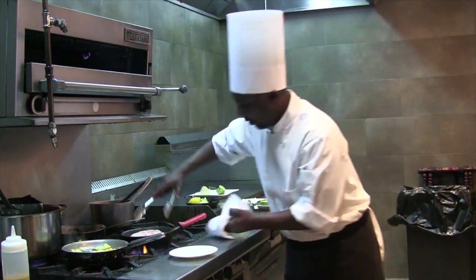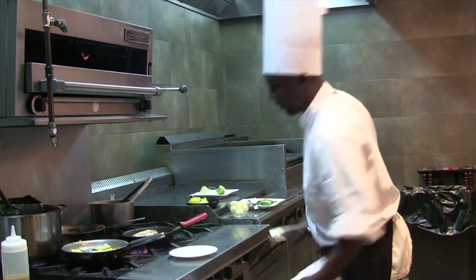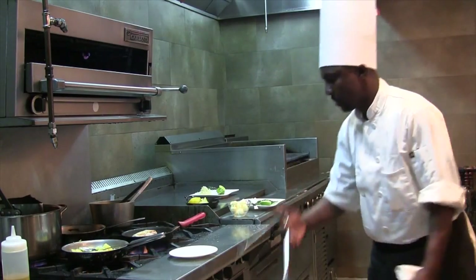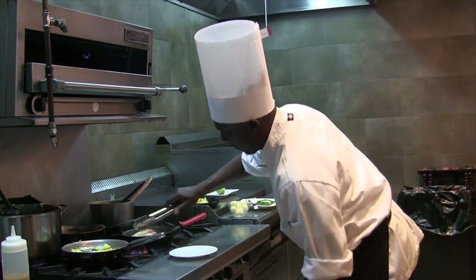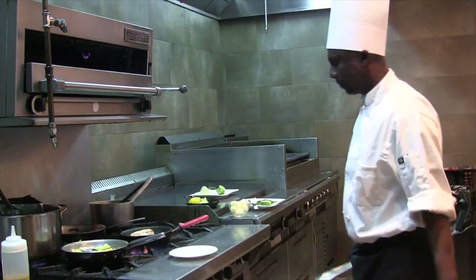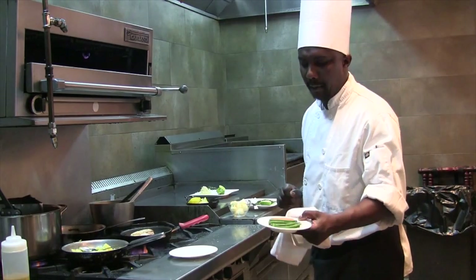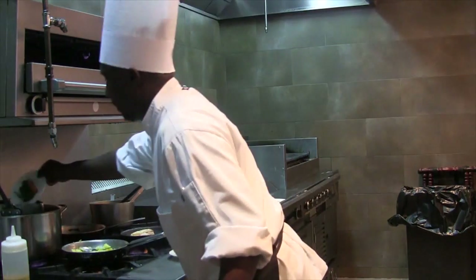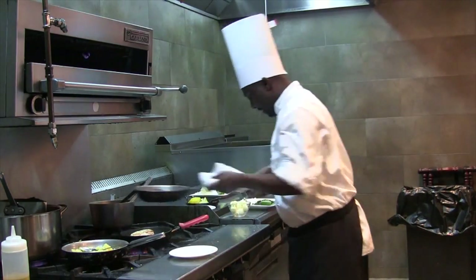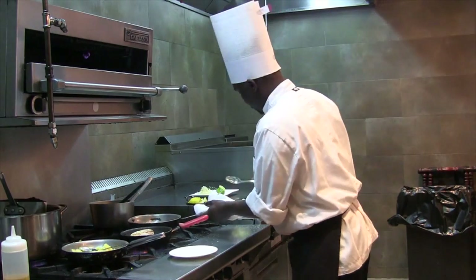We're checking on our fish. You can see it has a nice brown coloration. Let's flip it to the other side. We also have carrots and beans, which I'm going to put in boiling water to warm up, with a small dice of butter for the vegetables.